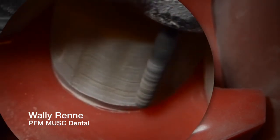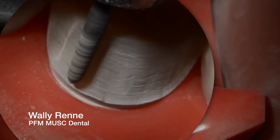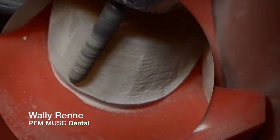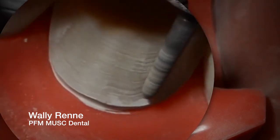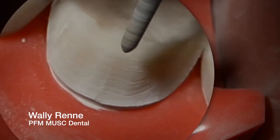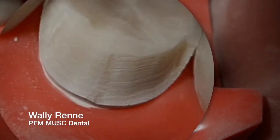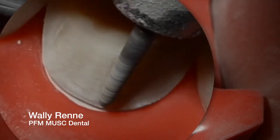I'm just trying to keep it about a half to one millimeter supragingival. Do not hit your tissue — that's just going to be bad. Get it relatively smooth, but don't focus so much on it at this point; you're just trying to do a rough cut gross reduction right here. By doing this little functional cusp bevel at about a 45 degree angle, I'm just ensuring that later on I can keep that in my preparation. Now I'm just fine-tuning that finish line again.